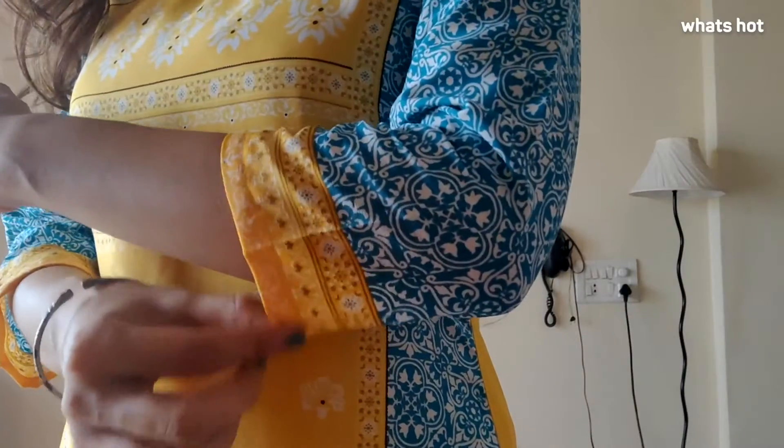The shape of the Kurta is A-line and the sleeves are about 3/4th and they are quite roomy, so they cover your arms from a tan but don't feel stuffy. I just love the colour combination here — the yellow and blue go very well together and the print is absolutely adorable.